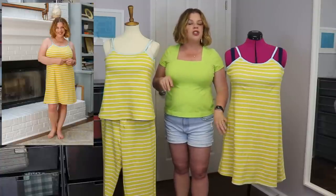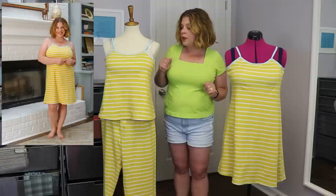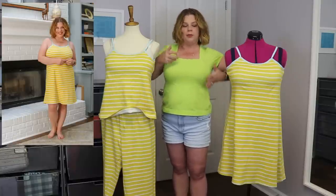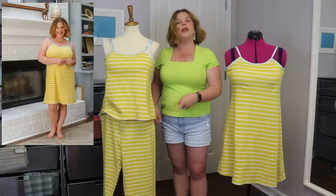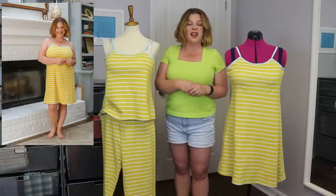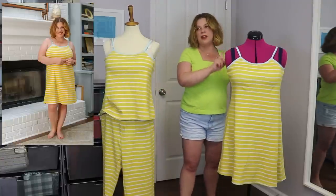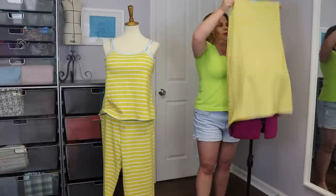I shortened the hem of the nightgown two inches — my previous one I'd only done one inch and always wished I'd done an extra inch — so this one is shortened a total of three inches: one at the waist, two at the hem. The tank is just shortened the one inch at the waist. For the capri pants I included the pockets, did not do a drawstring, just elastic, made size medium, and scooped out the back crotch curve three-eighths of an inch. I left the leg length alone because I wanted them almost ankle pant length.